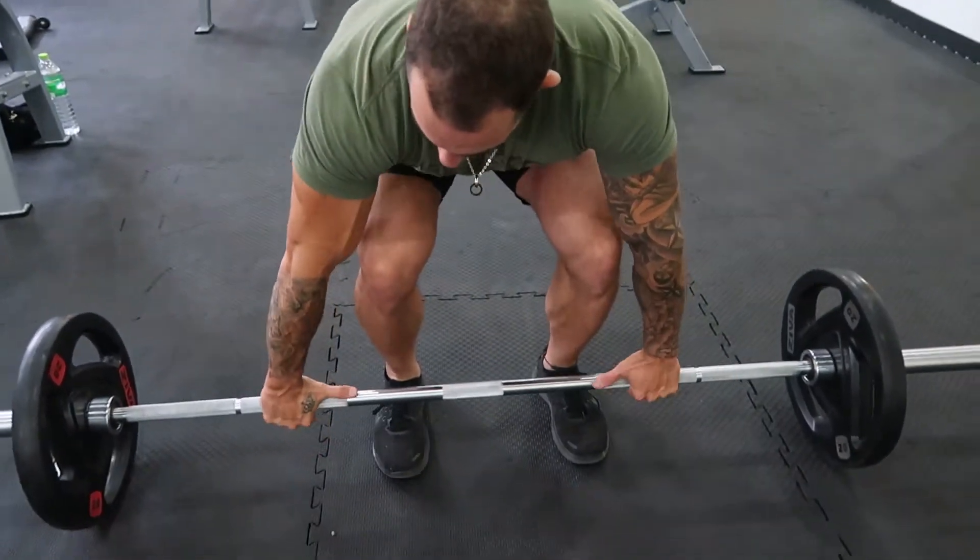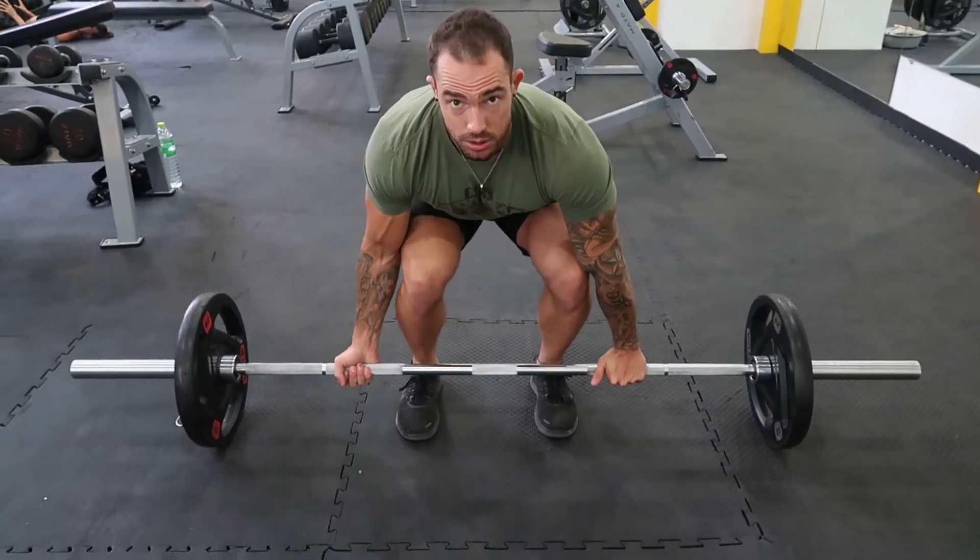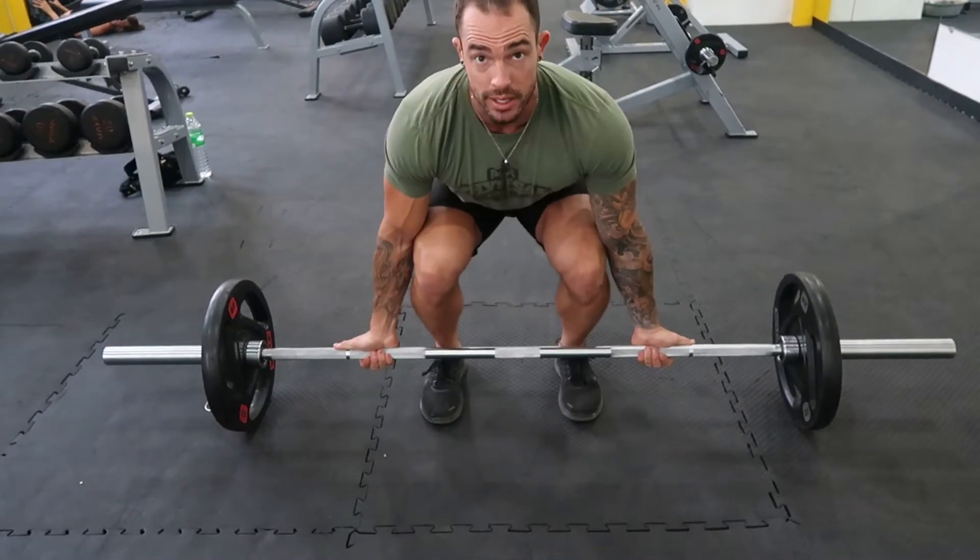Feet shoulder-width apart. Grip. Overhand grip. Alternate grip. Underhand grip.